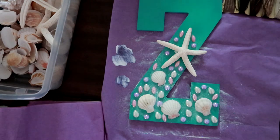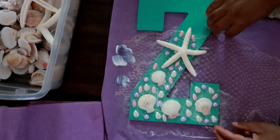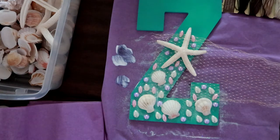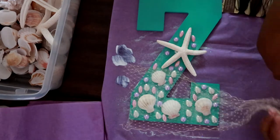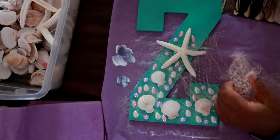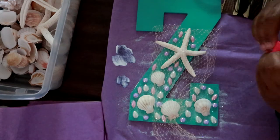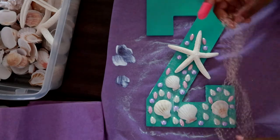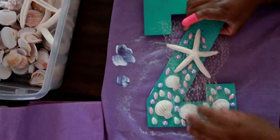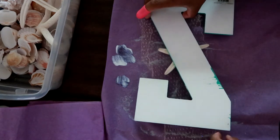At this point you could stop, but I'm a little extra. I got this fishnet which I thought would add a little bit of texture to the project, and I only used it on the bottom half of the letter. Once you cut out the size of fishnet you want, get your rubber finger because we're going to use hot glue.